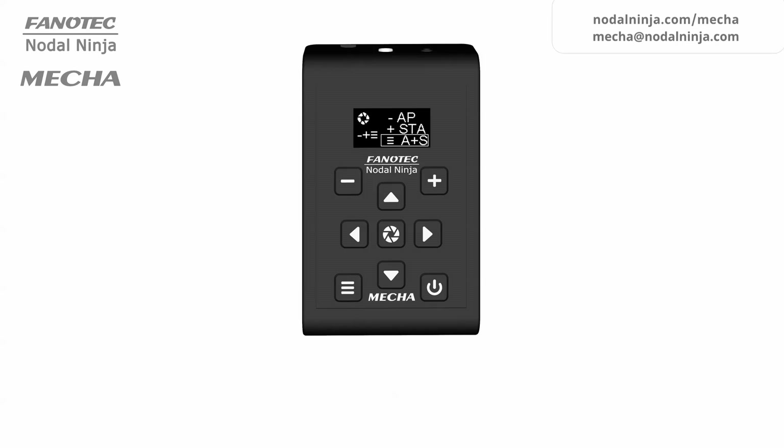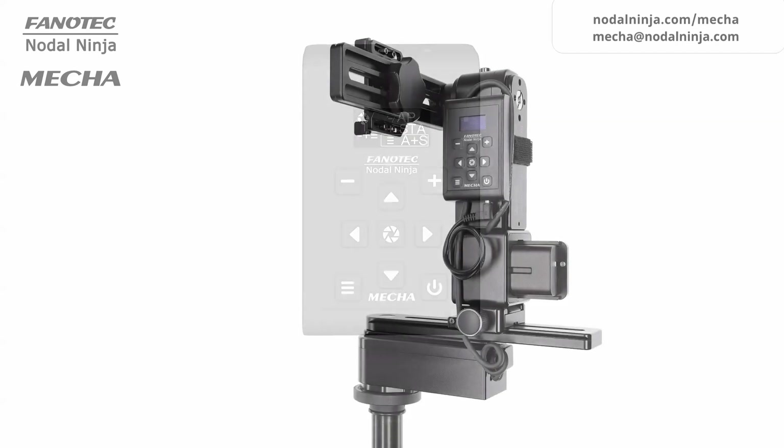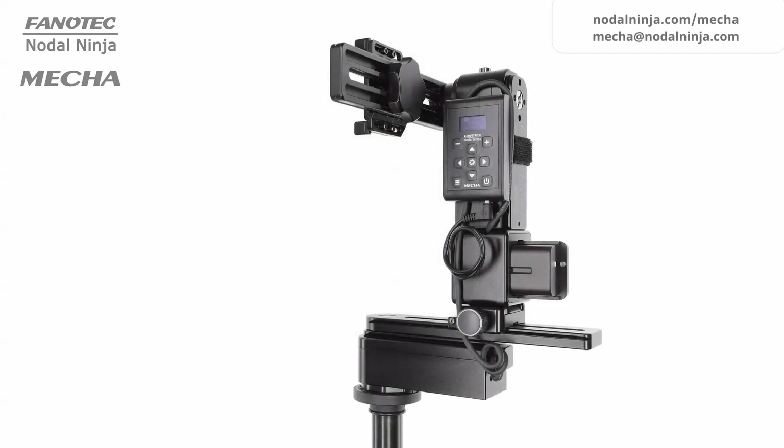The MECA C2 controller is a dedicated dual-axis controller with an OLED display and external battery. It can be connected to two rotators, so it can control two rotators simultaneously.